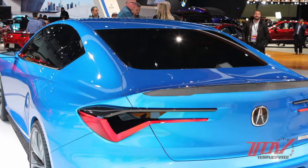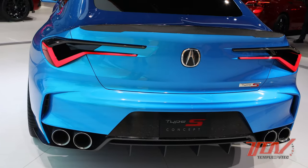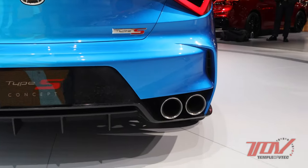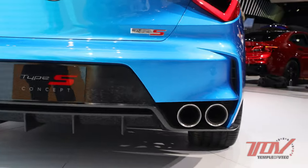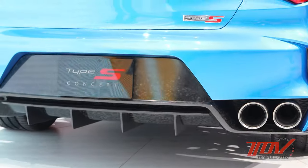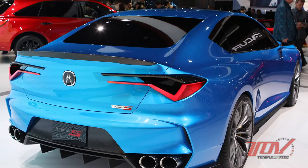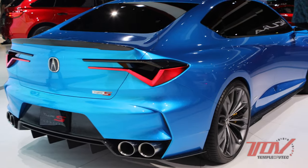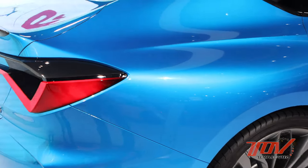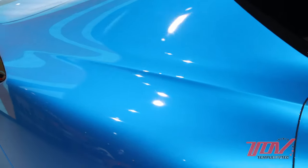You can see the cabin really tapers back, emphasizing the wide fenders and the wide stance. We have more key Type S features on offer in the rear. We have our oversized quad exhaust, our diffuser, more forged carbon detailing, our Chicane signature taillights, and a sculpted but functional rear spoiler. We've coated the whole thing in a double apex blue pearl nano pigment technology with a color-infused clear coat, which is unmistakable.